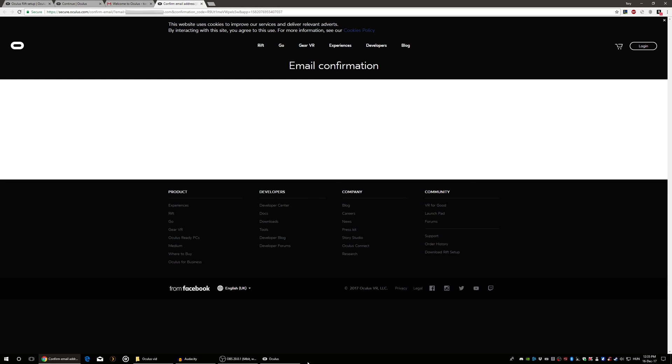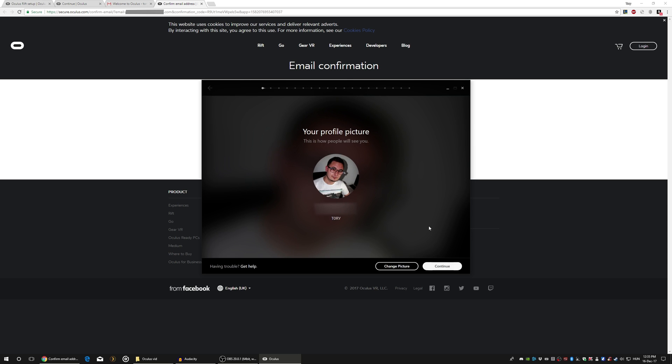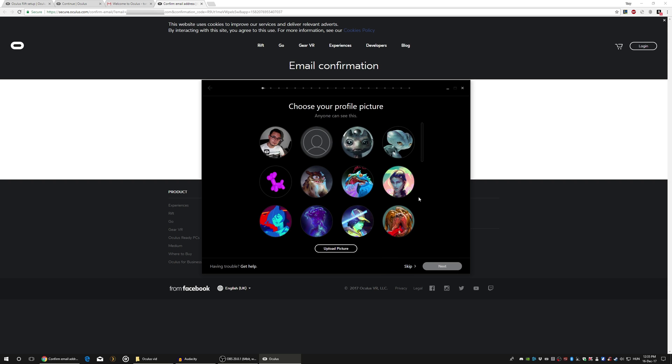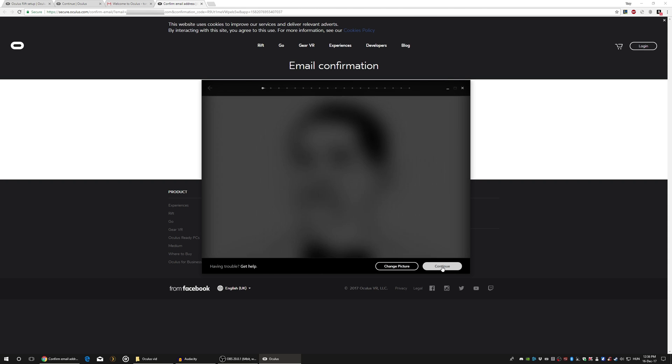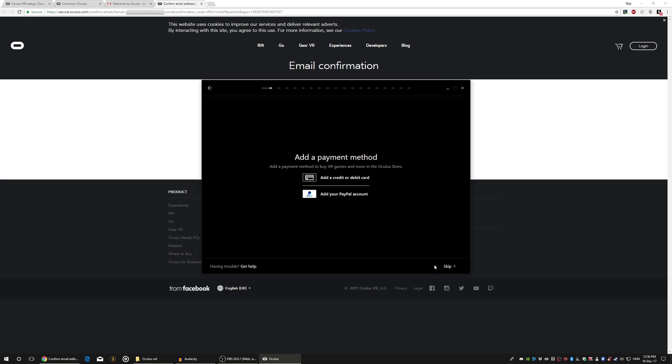After you click on the link in your received email, this window should greet you. Oh look, I can change my profile picture — perfect time to use my memes. Continue. Privacy settings let you control what people can see about you. Moving on, we can give payment methods — either credit card or PayPal — and we can also skip this part.